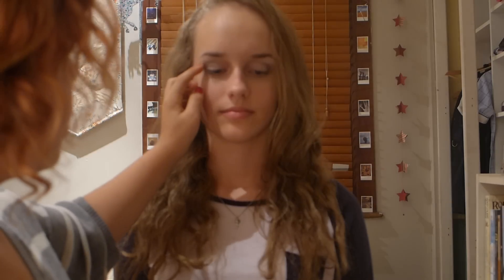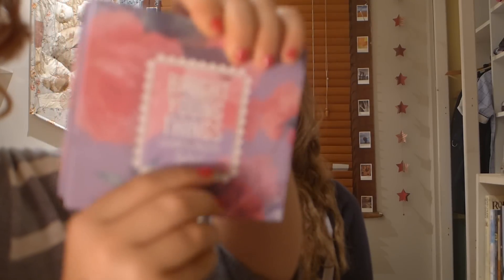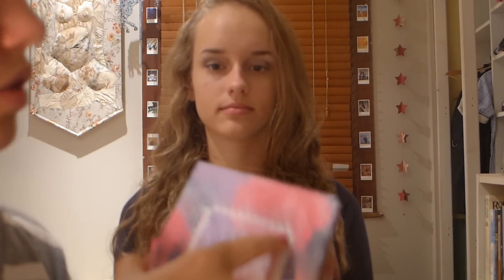Now what I'm going to do is get a black pigmented eyeshadow, just to put in the very outer corner of her eyes. This is the Bright Young Things palette by Sportsgirl. I'm just going to be applying it there.